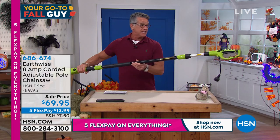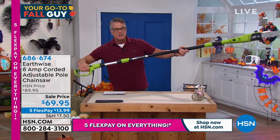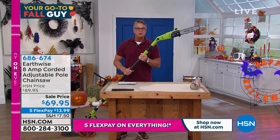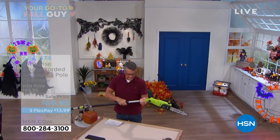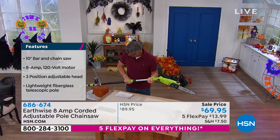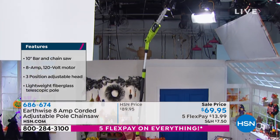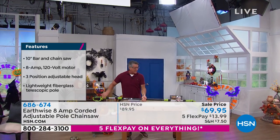You plug this end in. My hand is here — look at how far away I am from the blade. You don't have the danger of worrying about that. I can articulate the head in any direction. I can also extend the pole. Look at this — I can extend it here or here for extra reach, so I can go way, way up. If I need to get a branch that's far away, I can do that as well.